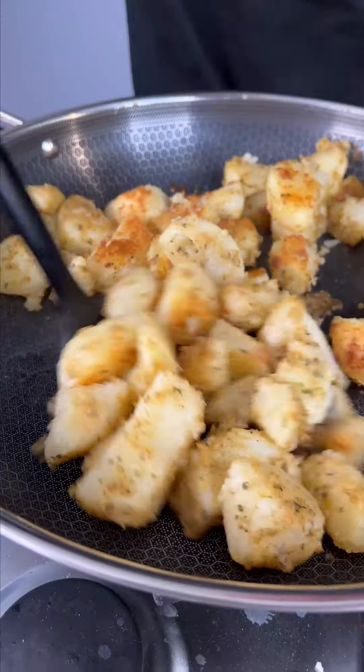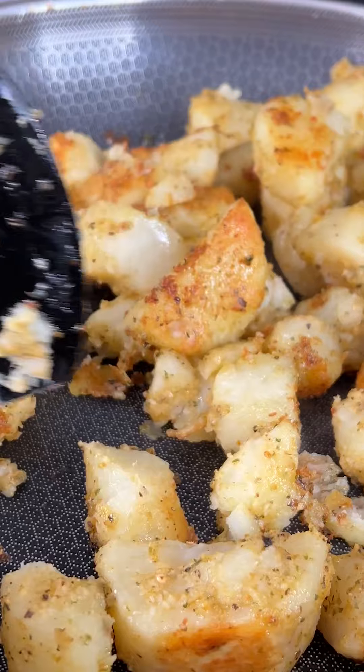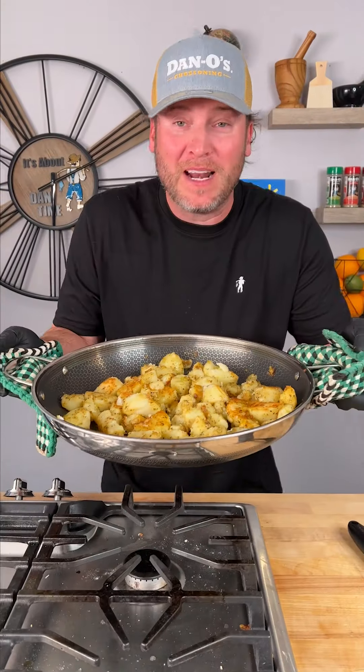All right, it's been 20 minutes. Let's just pull them out, give them a little toss. Oh, you can see how they're crisping up nice. We'll go in with a little more olive oil. Back in we go for about another 30 minutes.